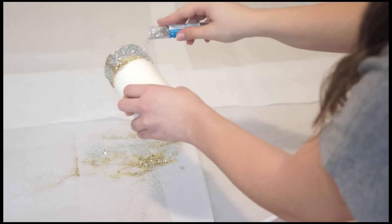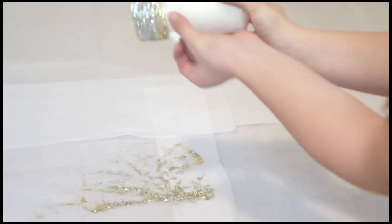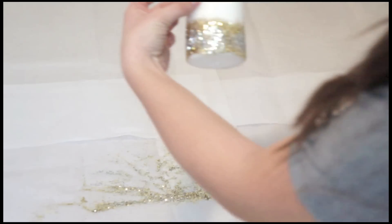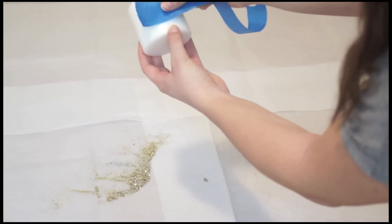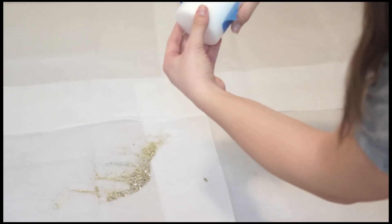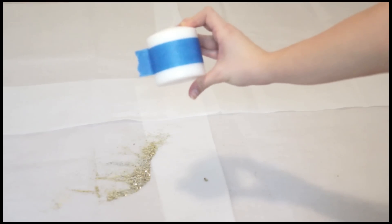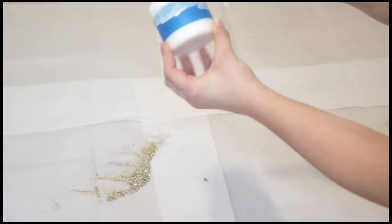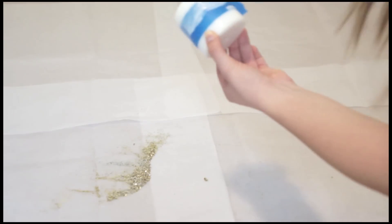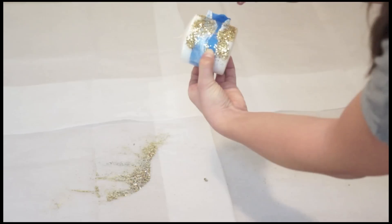I'm just taking my double-sided tape and taping off all of the little sparkles that are in places I don't want them to be. Now for candle two — I'm going to take my scotch tape and tape it in the middle of my little candle, and that's what it should look like. Now I'm going to start applying the glue to the parts that are not covered in tape, and then glitter time — just start applying all of your gold glitter to the glue.